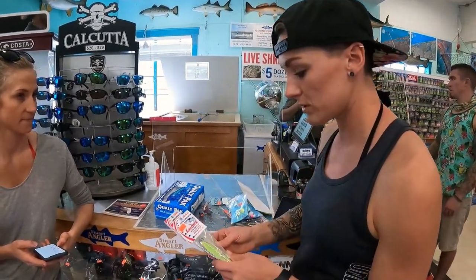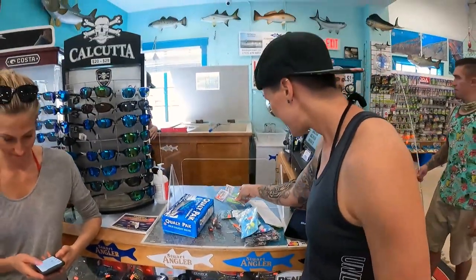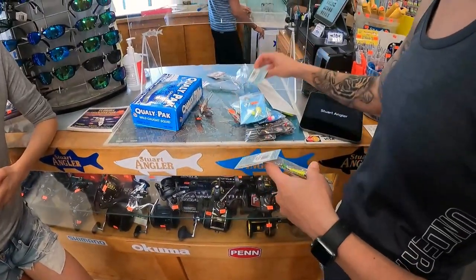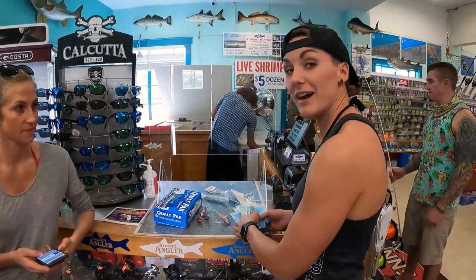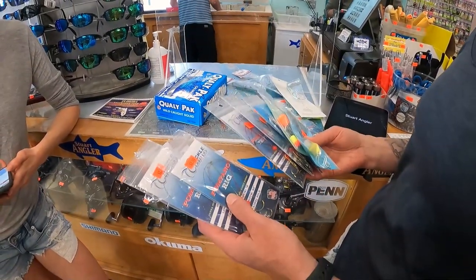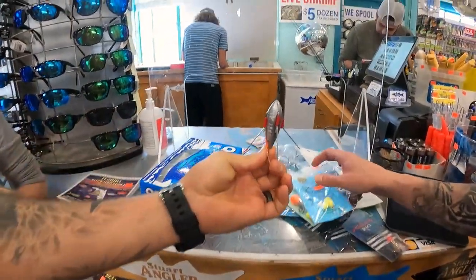We got some spoons for some giant fish. Some more — let me call these spoons. Shannon's blurring. And then several pompano rigs, because that's what we've already used so far. So this is going to catch, like, pompano. And some mini satellites.